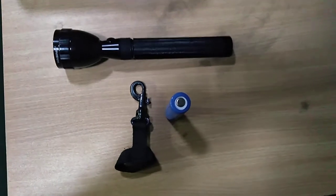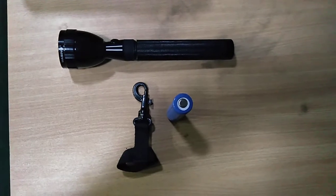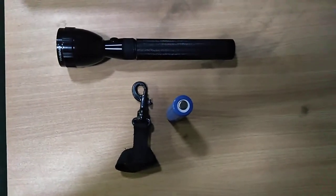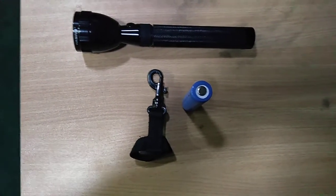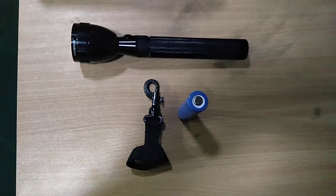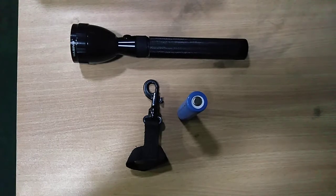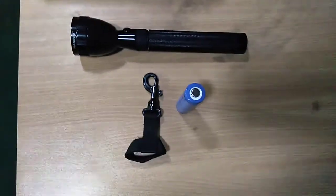Assalamu alaikum to everyone, welcome to my channel with another video. This is the second part of washing rechargeable LED torch. In my first video I unboxed and gave a review; in this second part I am going to show you how you can assemble the full torch and operate it.